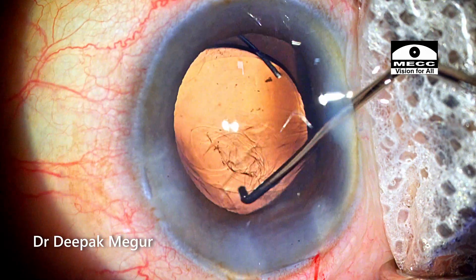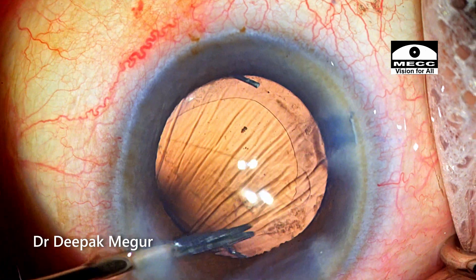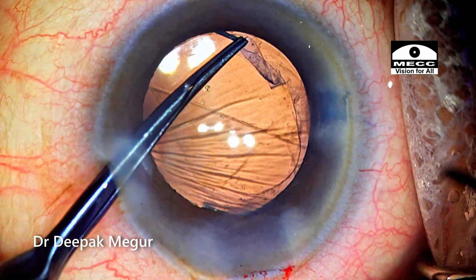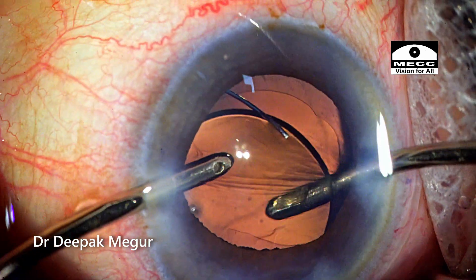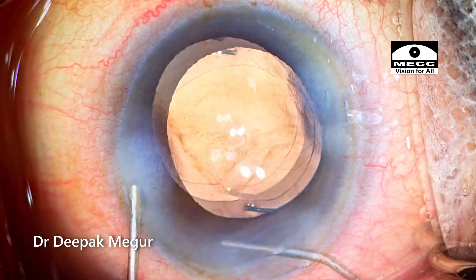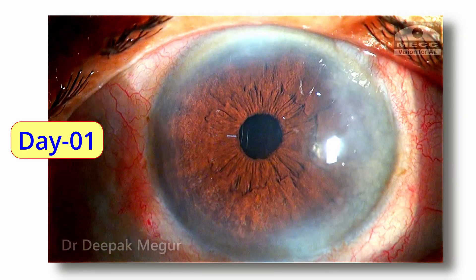The lens is in the bag fine, but I realized the rhexis needs to be trimmed a little bit. So I'm giving a tangential cut with micro scissors using the side port, and again using the same side port I am doing the enlargement of the capsule rhexis. Time to remove the OVD both in front and behind the lens. Stromal hydration is done of the side ports and the main incision. The case is done. These are the first day pictures — the cornea looks alright, very minimal edema, and she is doing fine. Thank you for watching and hope you found this helpful.